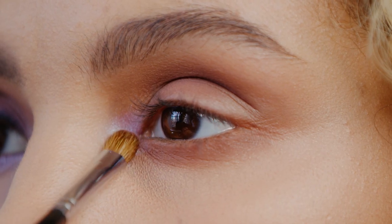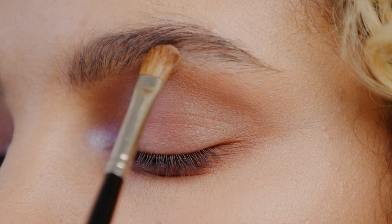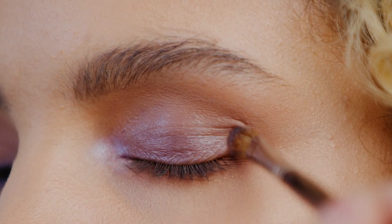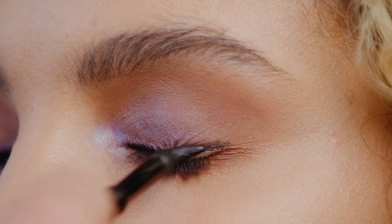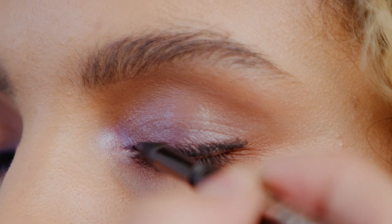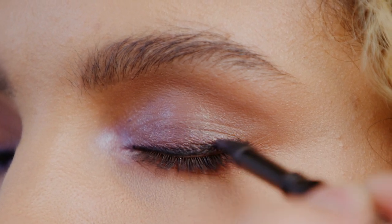Next, use shade La La Lavish and pop that in the inner corner. Now apply Feather Boa, then apply shade Patent Leather across the entire eyelid. Use the Sexy Smokey Kajal Powder Liner in shade Sultry Black along the lash line — this one's going to be a little bit thicker. It doesn't have to be perfect, so you can kind of press it into the lash line.